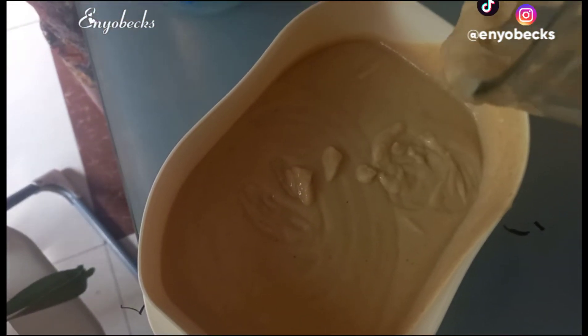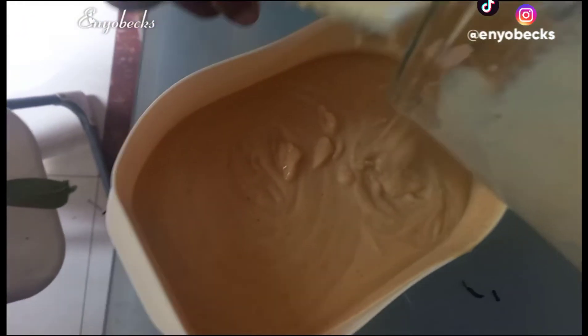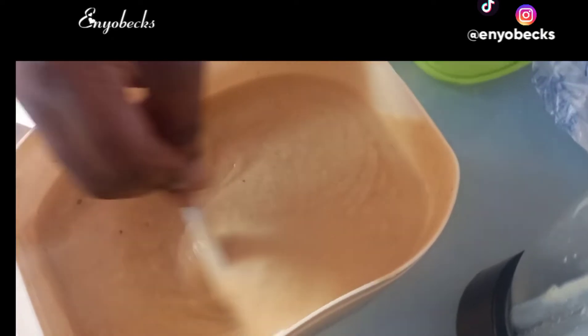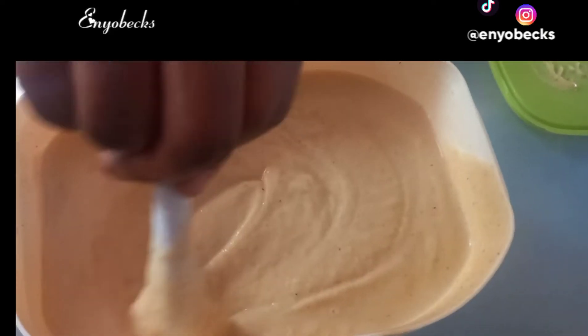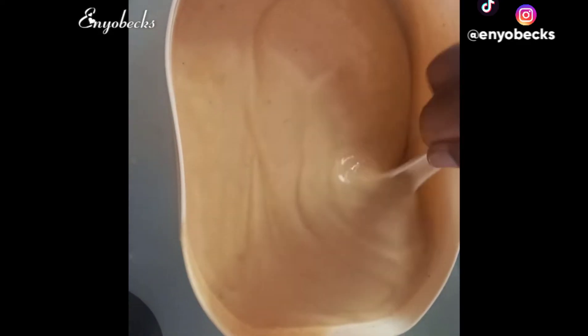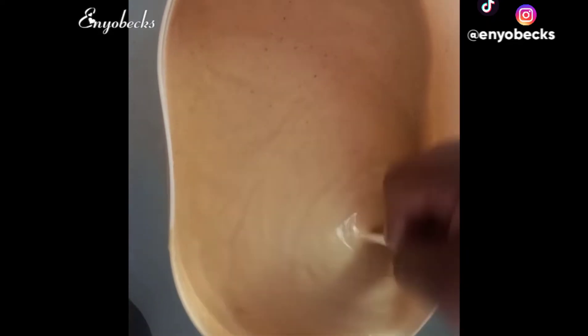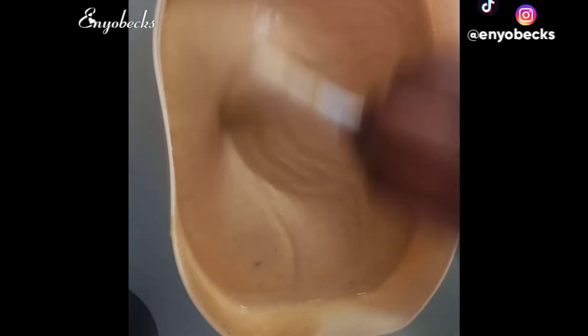Afterwards, I proceeded to rinse the excess in the blender with just a little amount of water and mix everything through. Look at how beautiful and smooth this mashke is looking.